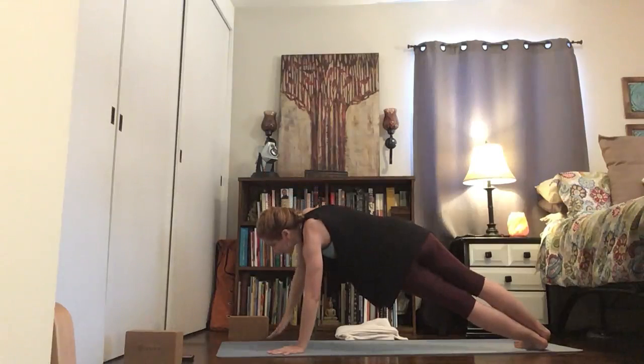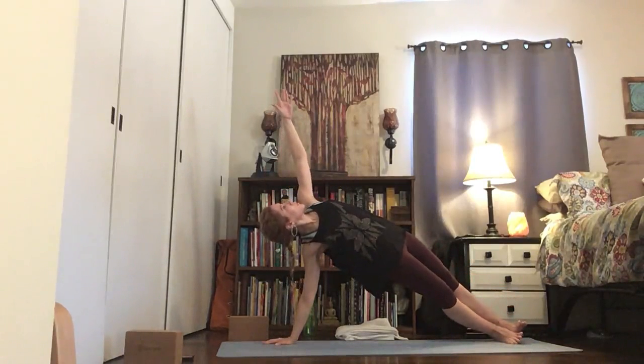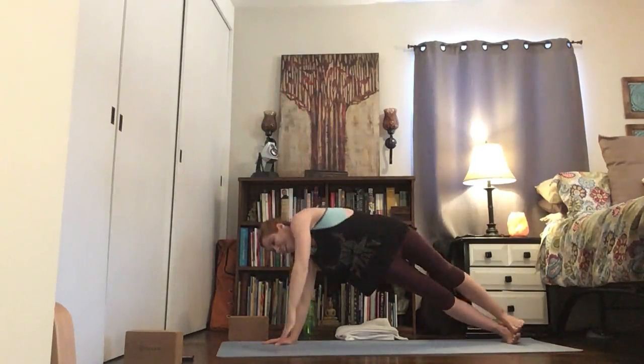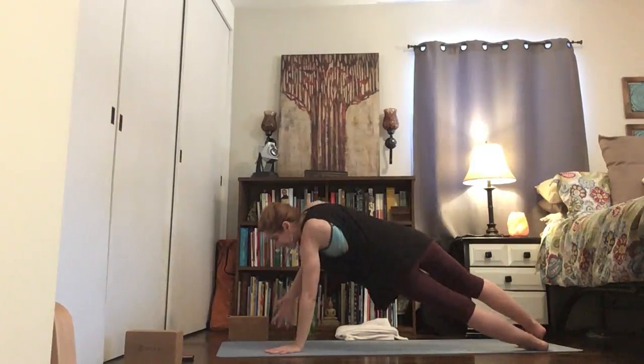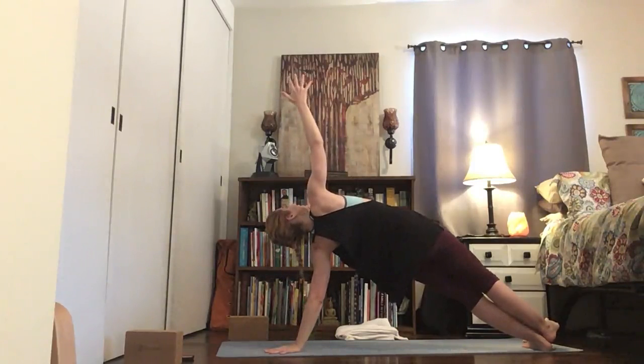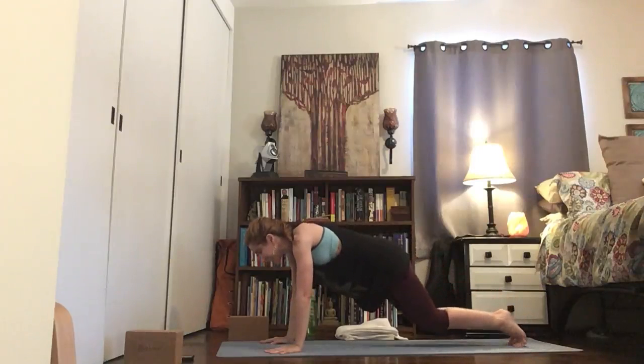Plank, side plank over to the left. Root that left hand, roll on over, reach up and land it. One more each side — to the right. Hips high, like you have a fire under your butt. Left hand down, roll on over to the left — don't let your hips drop. Lift them, right hand down, knees down.